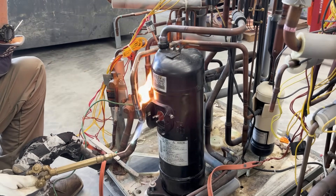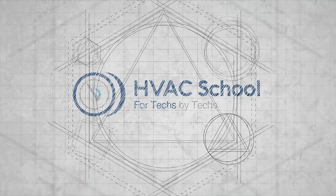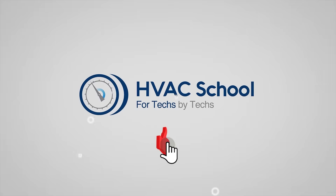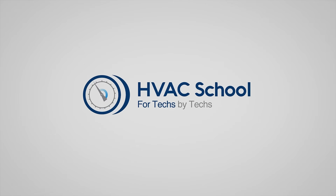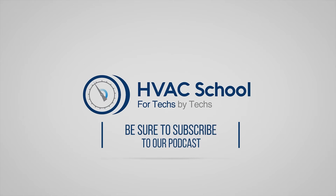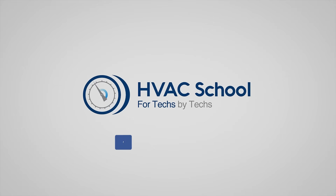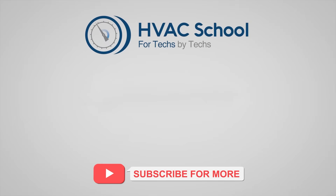Thanks for watching. If you're willing, give this video a thumbs up and drop us a comment. Don't forget to hit that bell icon to stay updated with all our future videos. HVAC School isn't just a YouTube channel — dive deeper with us at our main website hvacrschool.com. We've also got the HVAC School podcast available on all your favorite podcast apps, and join our thriving Facebook group. Don't miss out on our free mobile applications available for both iPhone and Android.